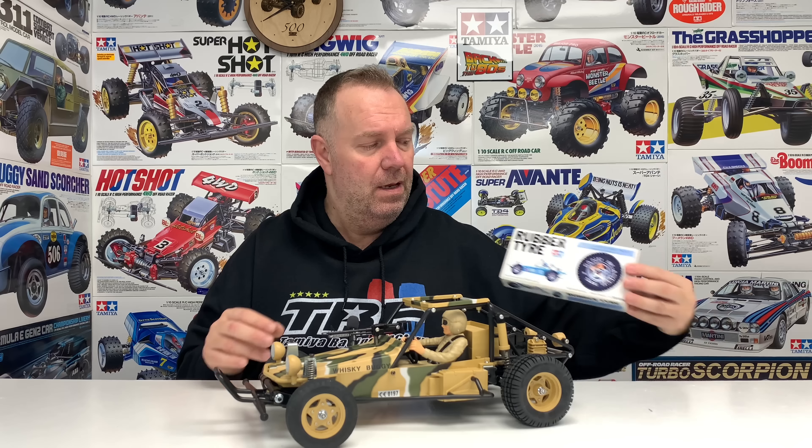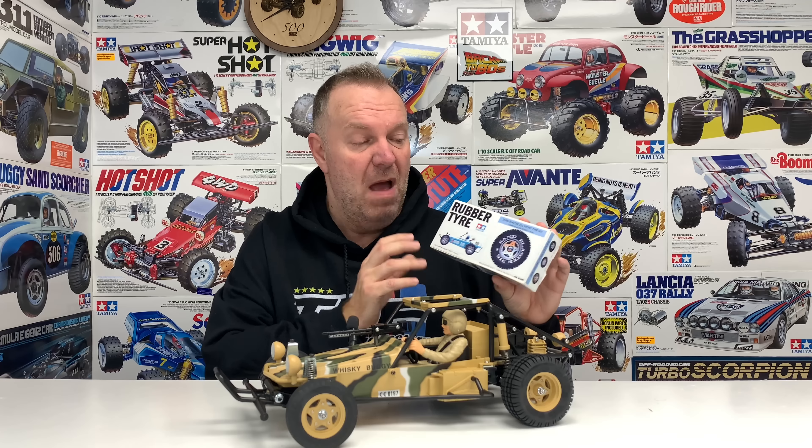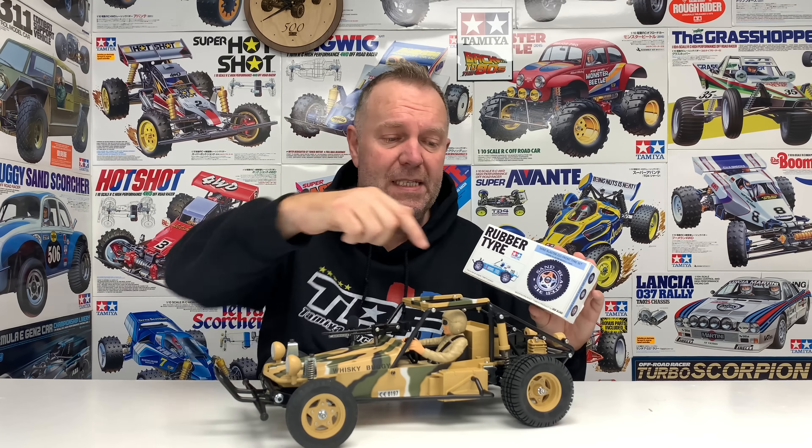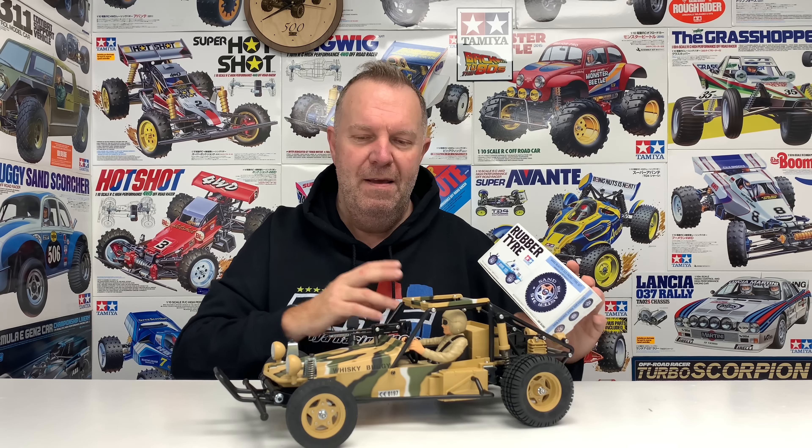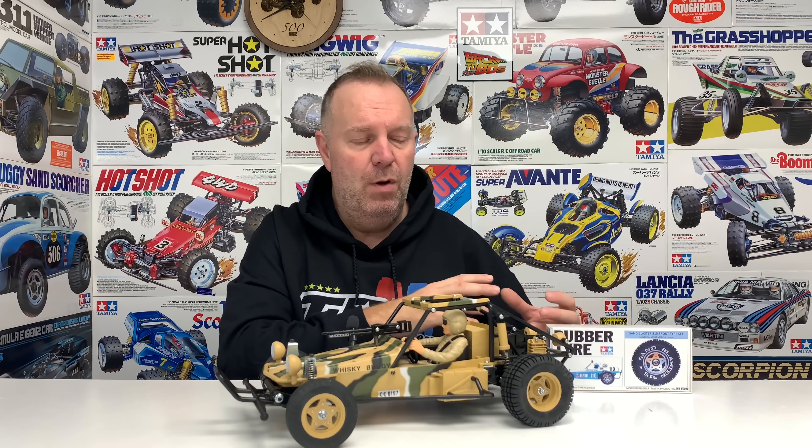So it's going to start with the tyres. These were reproduction tyres made by a guy on Tamiya Club I believe. Massive shout out to Toby for sending me these. I believe these are no longer available. It's a front block tyre to match the rears. Sandblaster 315 front tyre set, so there's two front tyres sealed in there. The first part of this video will be to whiz the fronts off, take the wheel apart, put the wheel inside this. It's a slightly larger diameter.